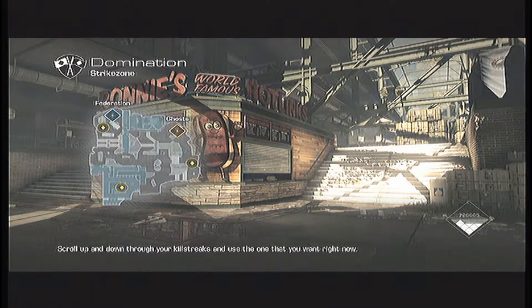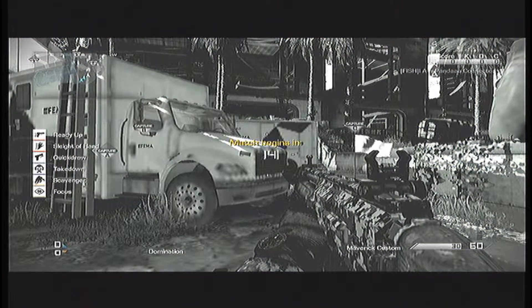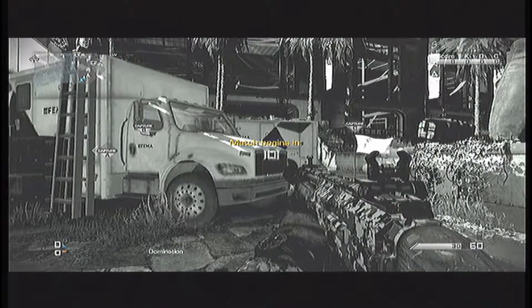What's up guys, my name is Echoes and today I'm bringing you a gun review for the Maverick Assault Rifle. I'll be doing another gun review for the Maverick Sniper Rifle which will be coming out later on. The Maverick Assault Rifle is really good.